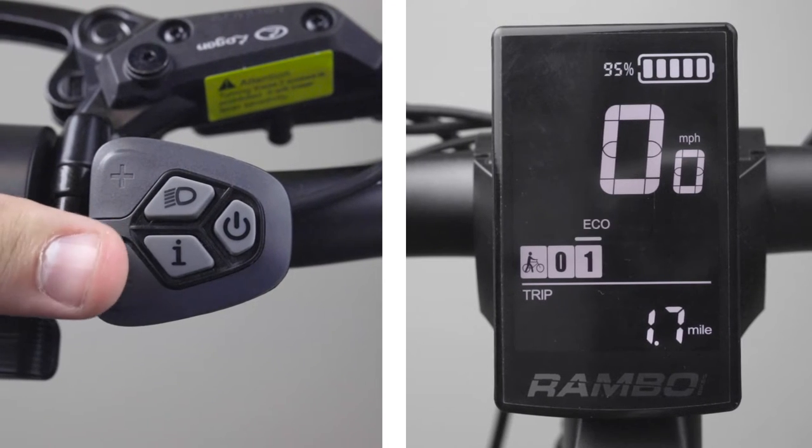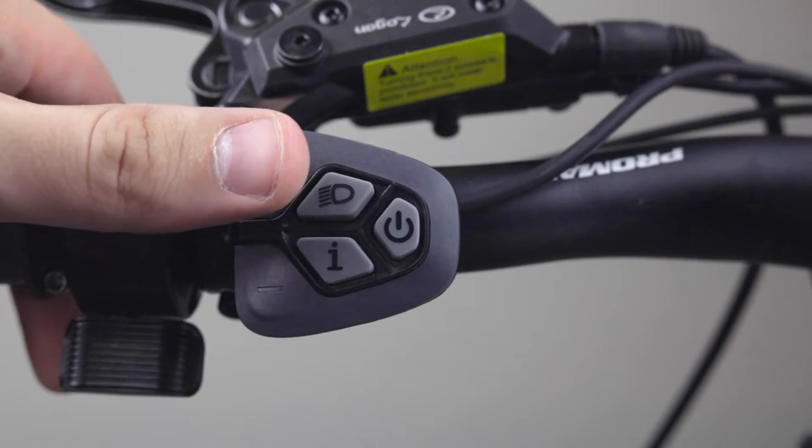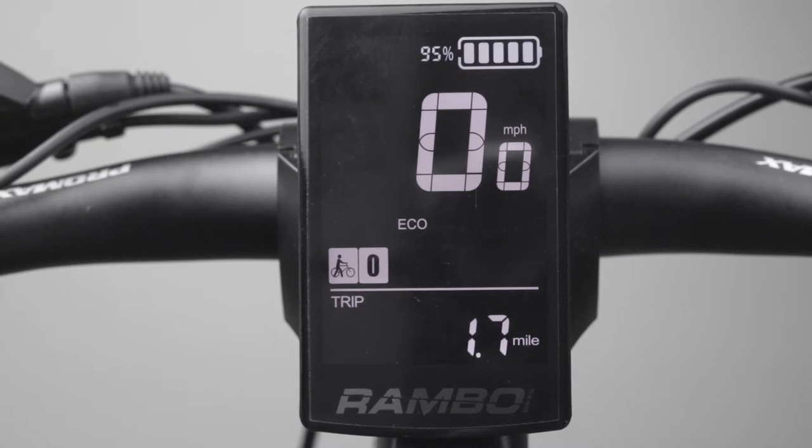You have 5 different power modes, with 5 being the highest. When you're riding and you come to a complete stop, your power assist level will automatically drop back down to zero after 10 seconds.